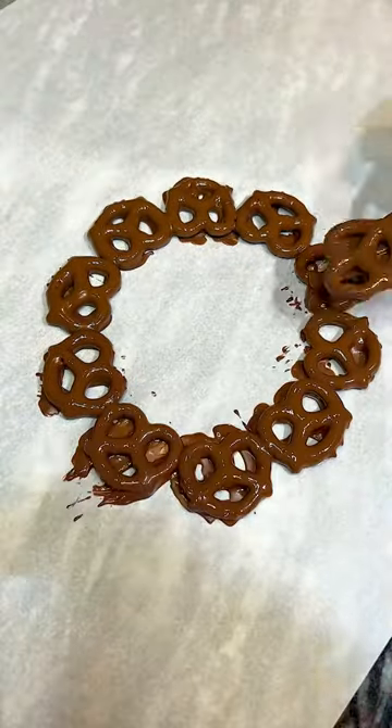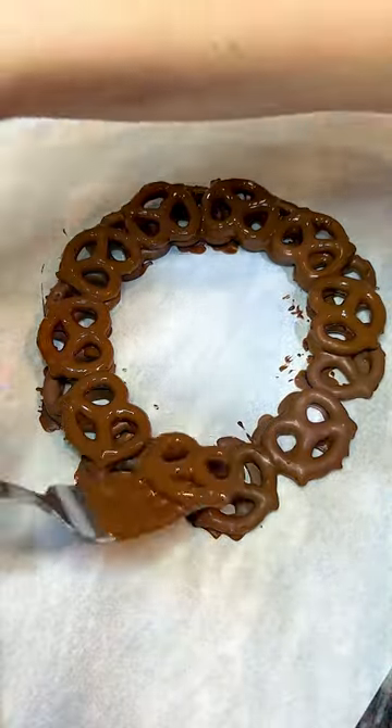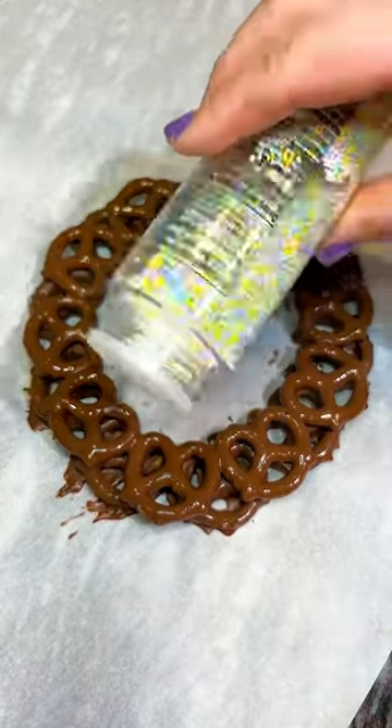Just dip pretzels in there and we do about 10 in a circle, then layer another one on top but we kind of stagger them. That makes it a little bit stronger so it'll hold together better.